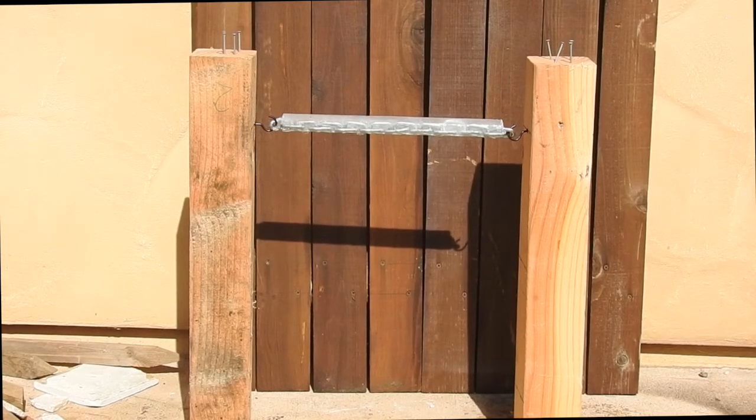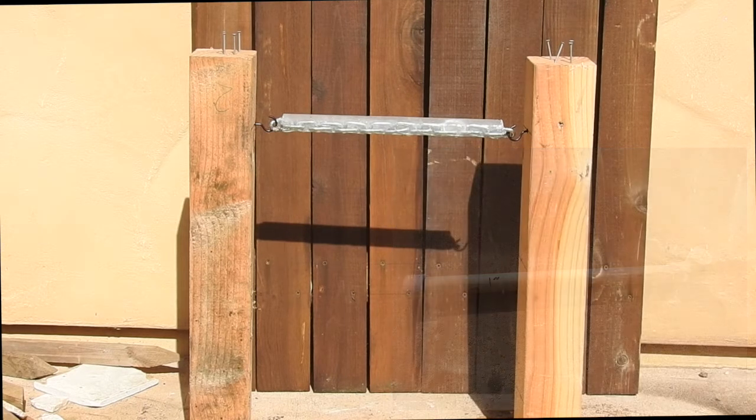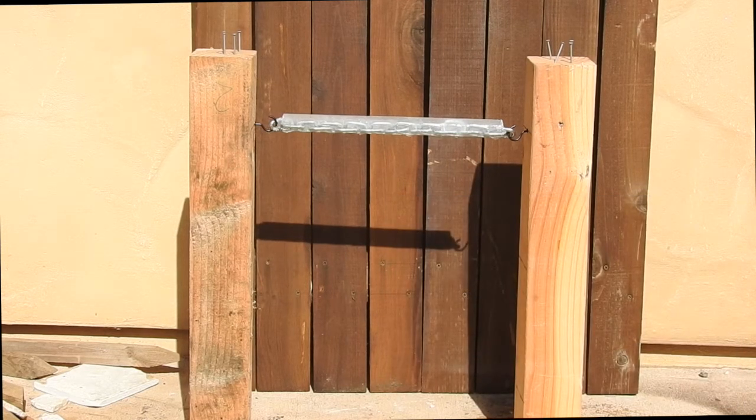What we have here is a cylinder of ice — a solid cylinder with a chain embedded in the middle. I made this by sticking a chain in a bit of PVC pipe with some water and letting it freeze overnight. I chipped away a bit of the ice at the end so I could hook the chain over these two hooks, which were attached to freestanding columns on either side.